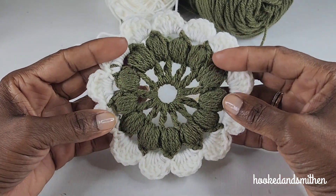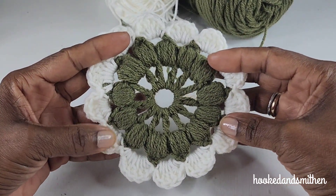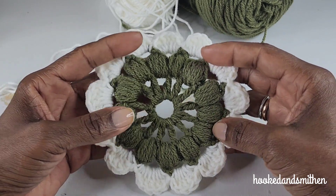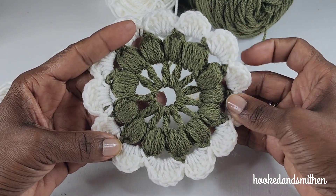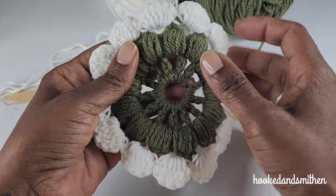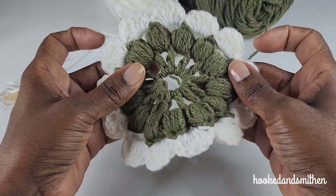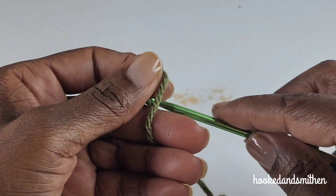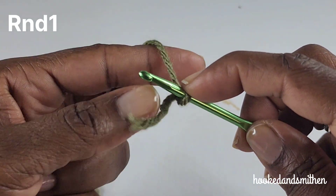Hi everyone, it's Jillian, and happy Monday! Welcome to my channel. For today's tutorial we will be working on this very easy three-round motif. This is the front of the pattern and this is the back of the pattern. Very simple, very easy to make — let's get started.